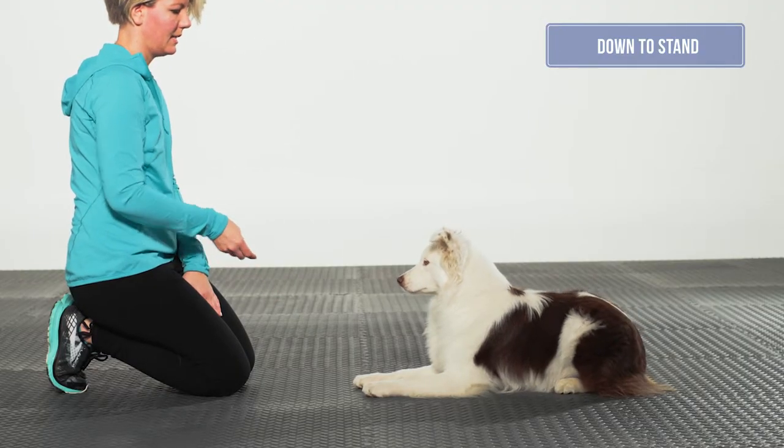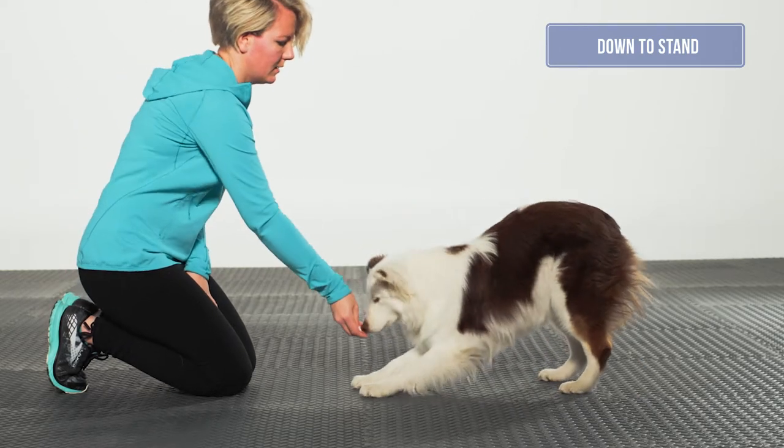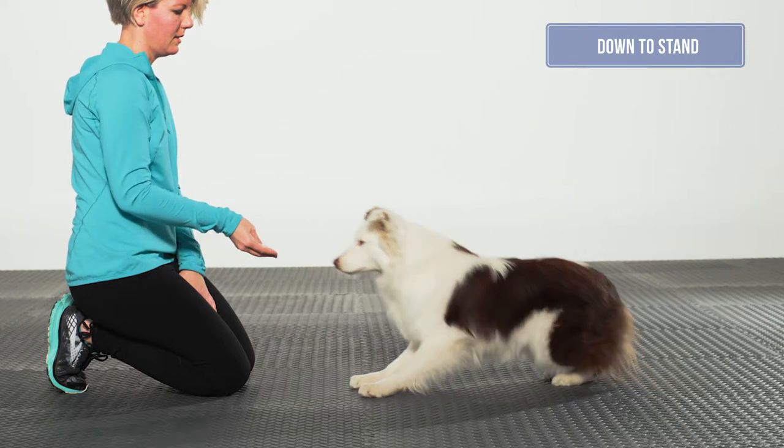The end position should be a symmetrical stand with front feet under the shoulders and stifles under the hips. There should be an equal weight distribution from left to right, both in the front limbs and in the rear limbs. The dog should have a neutral back and neutral muzzle.